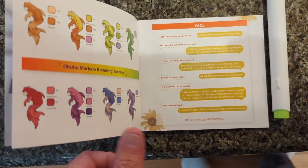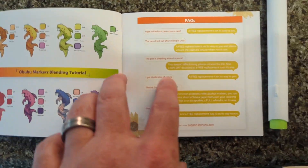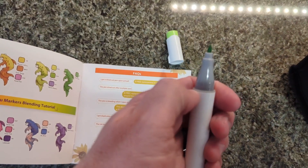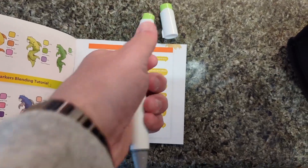It comes with a book that has tutorials in it. You can also go to the website to get those tutorials — it shows you how to blend and do different things. They're double-sided, so one side is the fine tip and the other side is the larger fill tip.